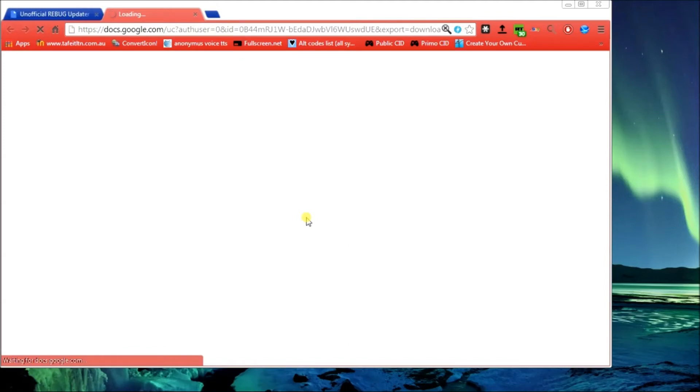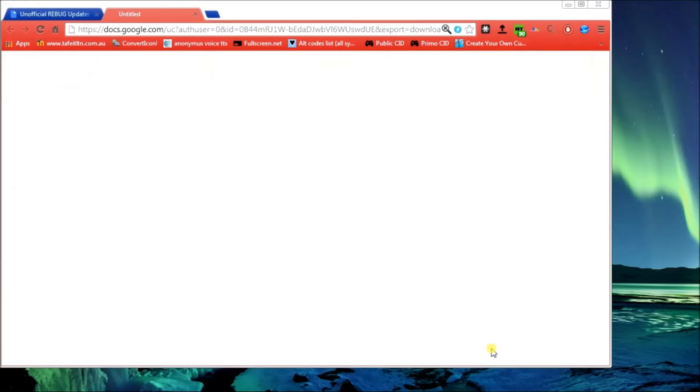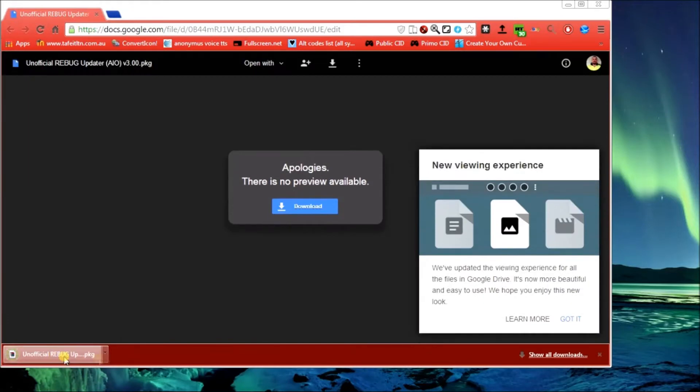To download them, all you need to do is click the download link and click save as, pick a location. Don't change the name - no point, you'll forget what it was otherwise. Just go save. I'll save this one to show you.